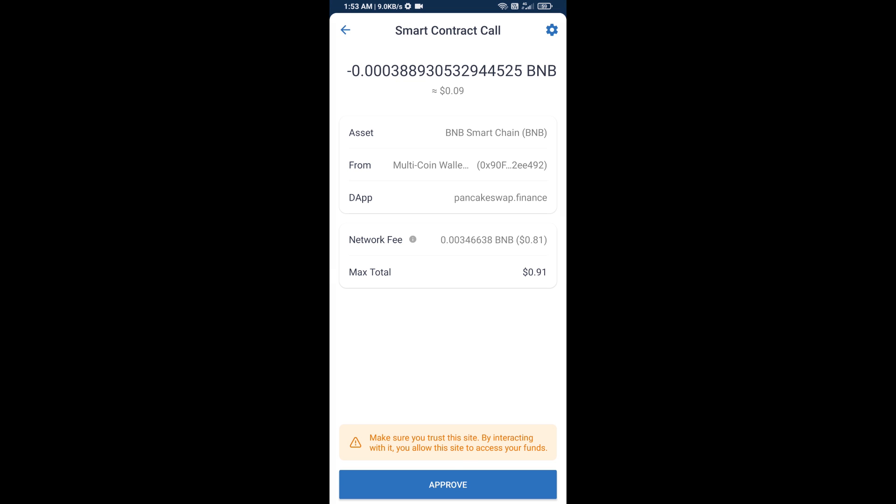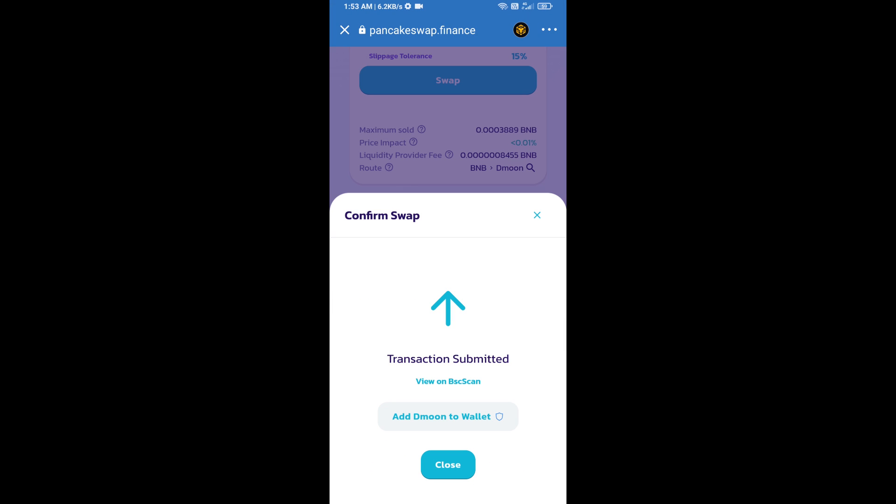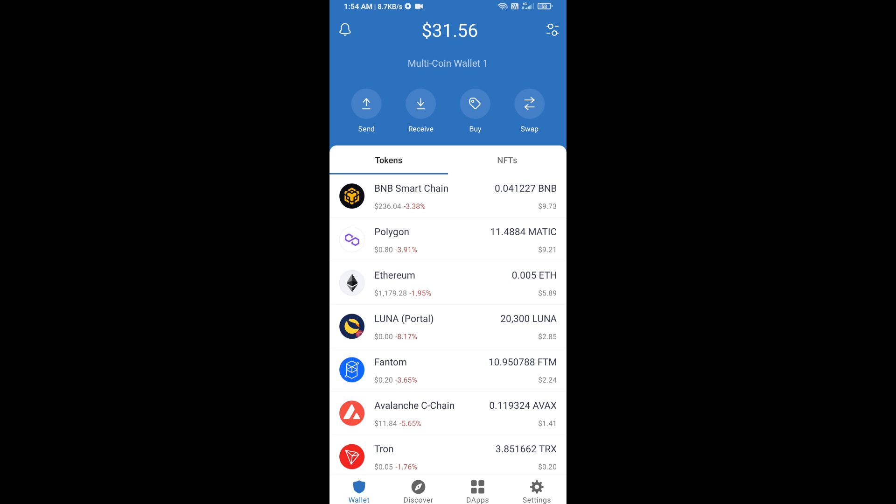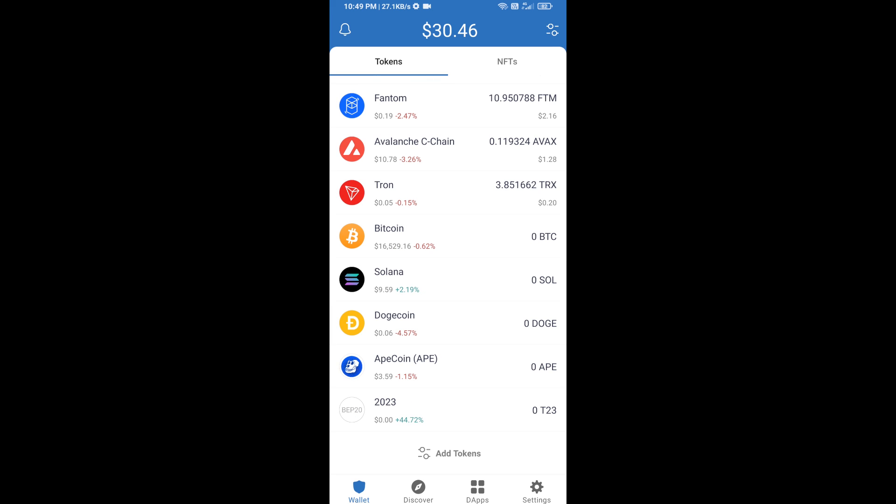Approve this transaction in your wallet. After approval, click 'Add to Wallet' and click OK. Then go back to the Trust Wallet home page — the T23 token has been added successfully. Thanks for watching.